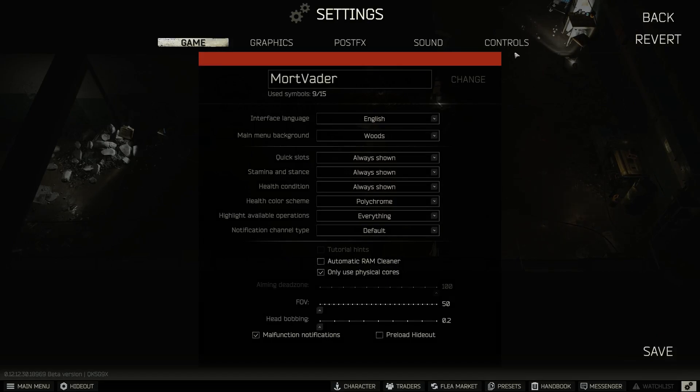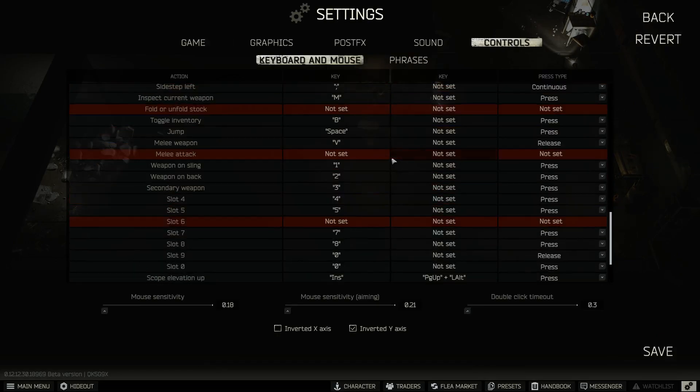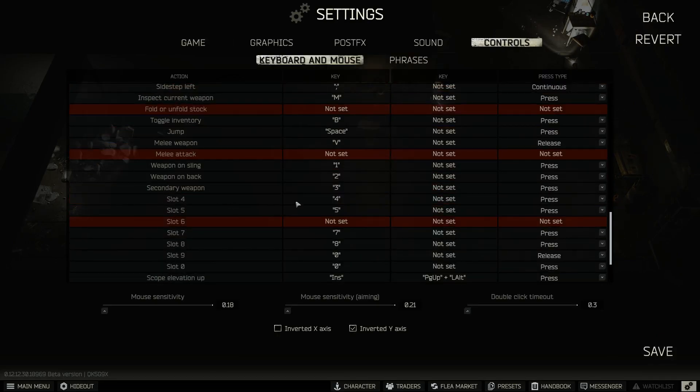Then you go to Settings, Controls, scroll down to the slot you chose, and rebind it to U. Make sure it says "press" out here.